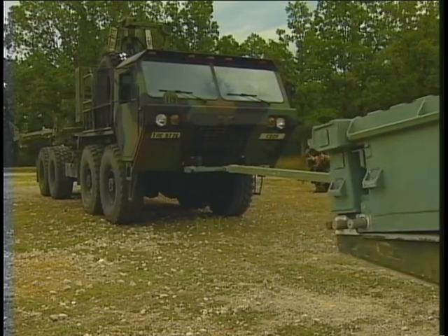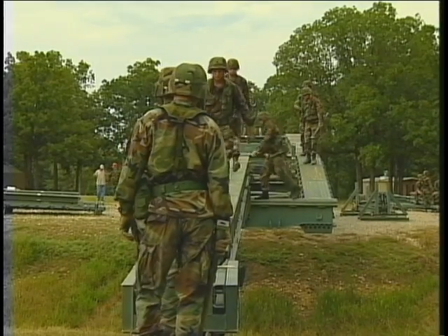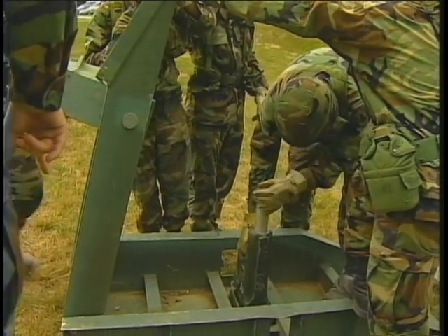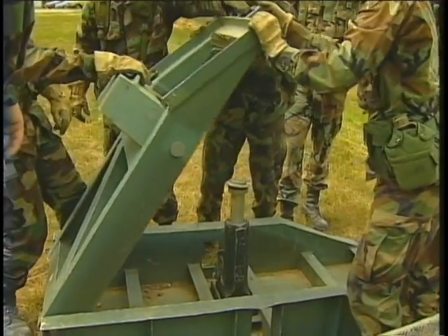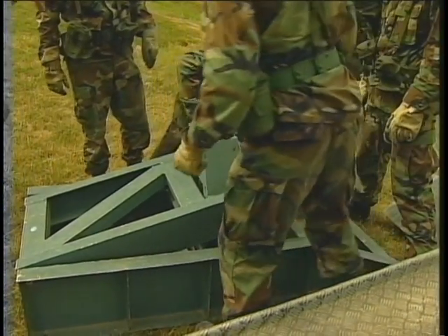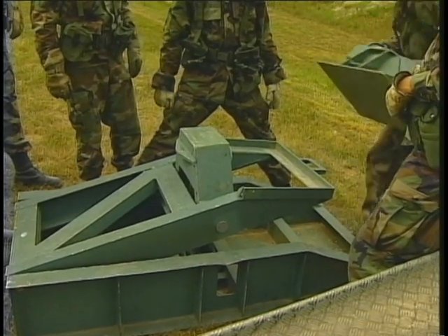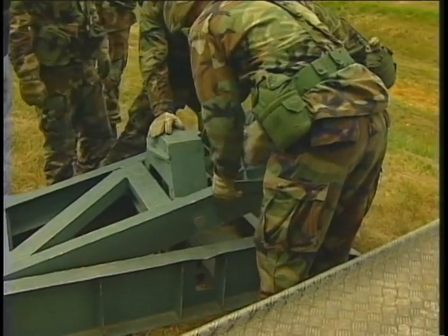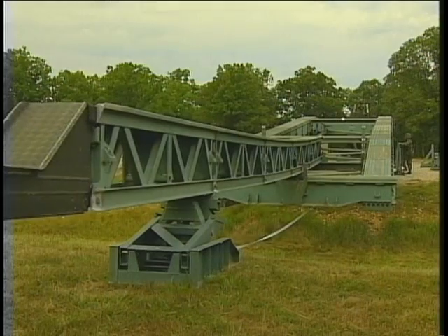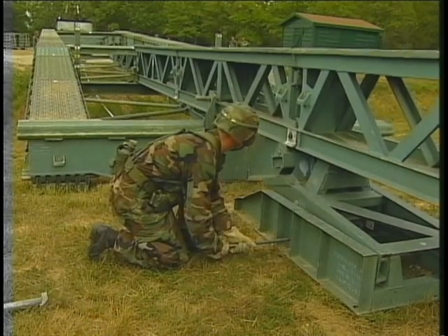A crew member drives the truck that pushes the bridge toward the far shore. The far bank crew crosses the bridge where they'll begin setting up the landing roller pedestal. Place the fully extended jack on the tilting platform in the base of the landing roller pedestal. Remember to practice extra caution when aligning the landing roller pedestal — its nickname is 'the guillotine' because it is extremely heavy and has been known to slip, crushing soldiers' hands and feet. Position the landing roller pedestal with its base centered under and parallel to the launching nose, nine inches in front of the F-peg.